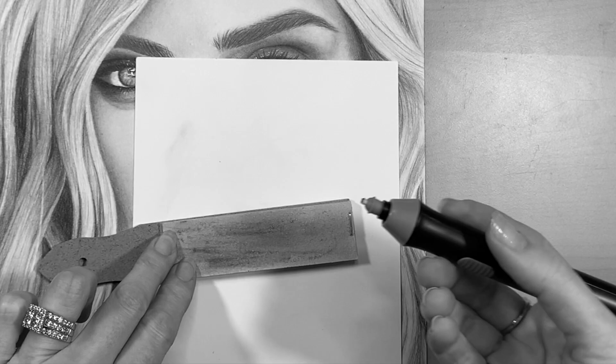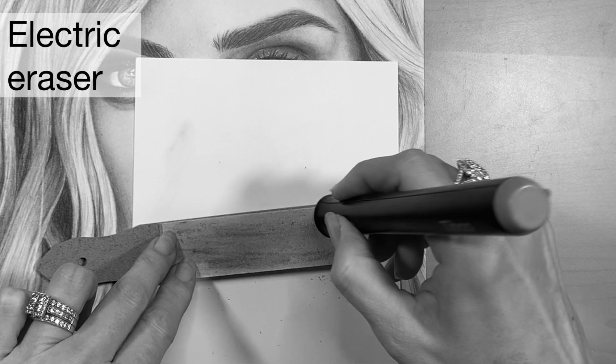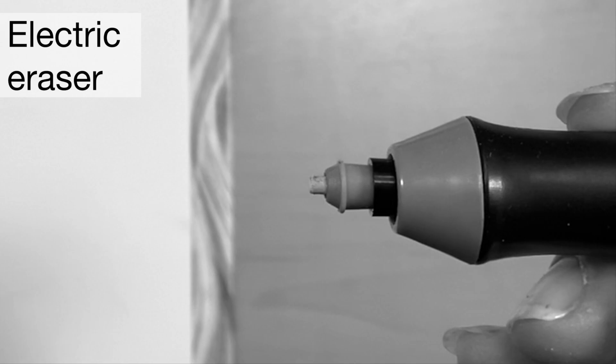Another tip is you can use an electric eraser — I like to use sandpaper just to sand down the point to a nice clean edge like that.